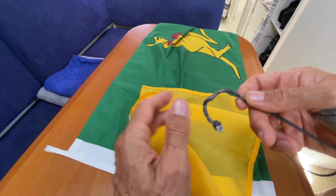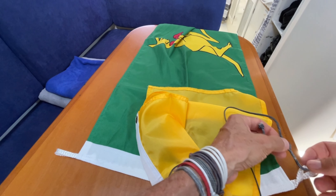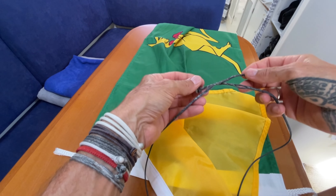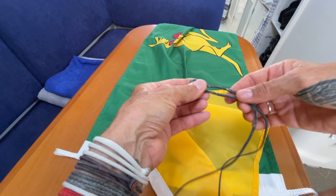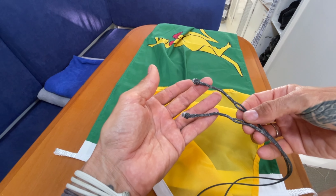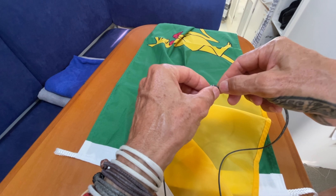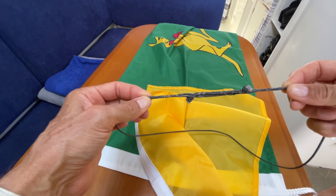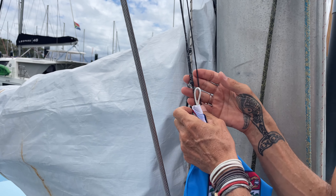When you want to undo it, just loosen the loop and pull it through — undone. When your flag halyard is not in use, instead of tying bowlines in the end to attach it, you just get your two diamond knots — as long as you've made both ends the same with your loops at the same point and your diamond knots at the same point — just put your diamond knots through the loop, pull it, and it'll stay attached.